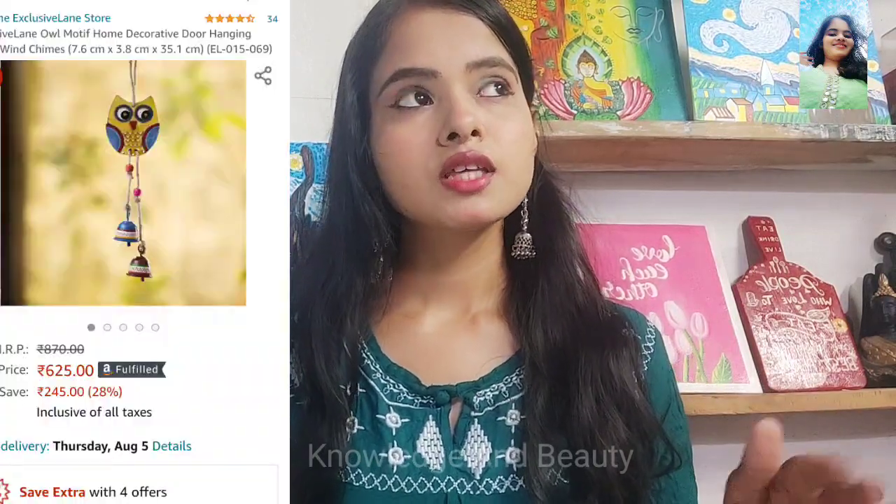Do you also want to know how we will make this? Then watch the video till the end. So guys, it's Kelly and you're welcome back to your favorite art channel, Knowledge and Beauty. Today I will share with you how you can make homemade clay, and by using that you can make one costly show piece which you can hang on your wall or your lawn, anywhere you want. You can see this piece on Amazon showing now at 625 rupees after some discount, and on Flipkart you will get it at an even higher price.